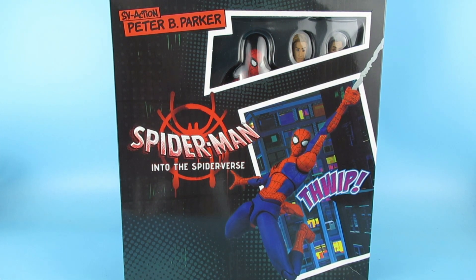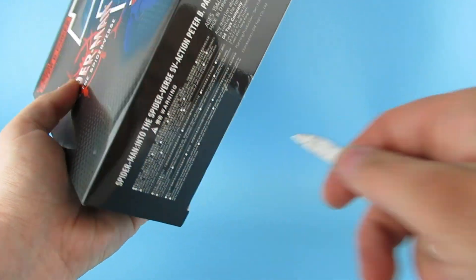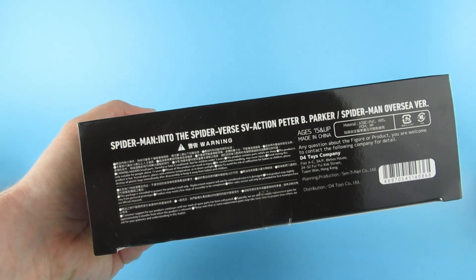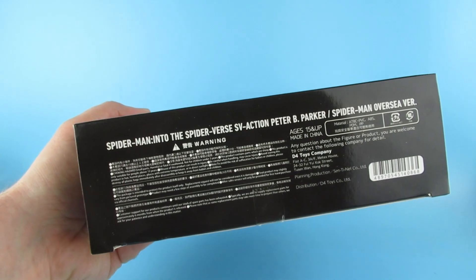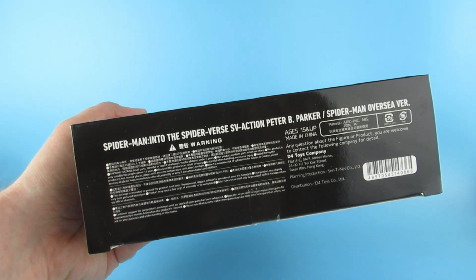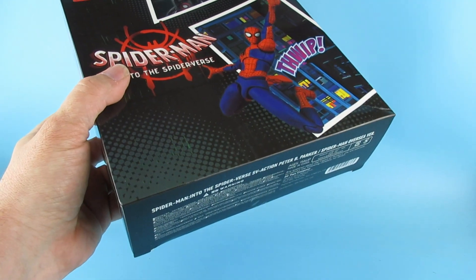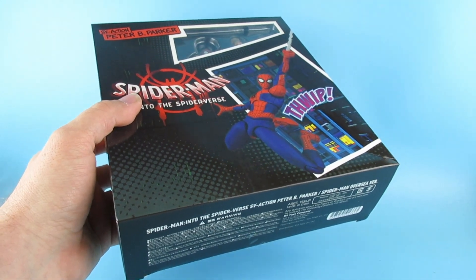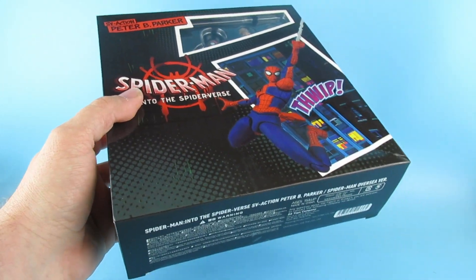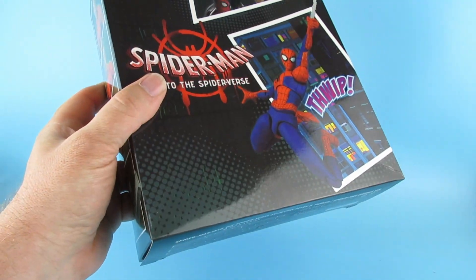You guys are going to be here when I open this up. Have you got one of these? Is this real or is this a KO or a bootleg? Because it was really cheap — it was like 25 quid. I also ordered the Miles Morales, but that has not left China yet. I don't know whether it ever will get here.